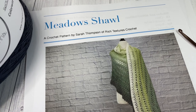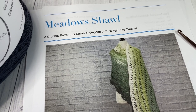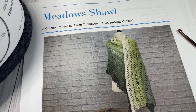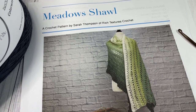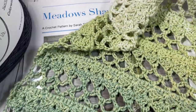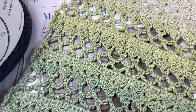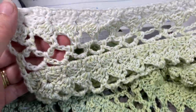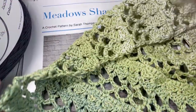Hello everyone, I'm Sarah of Rich Textures Crochet and welcome. Today we're going to learn how to crochet the Meadows shawl. You can see here in the photo in front of you, and there are many photos on richtexturescrochet.com. This is my sample shawl that I've worked here in front of you — this is the top and then down into the bottom.